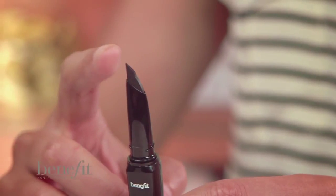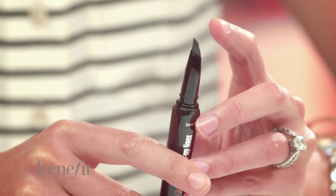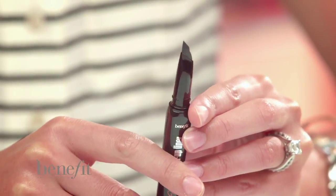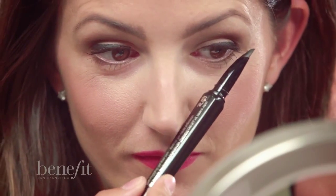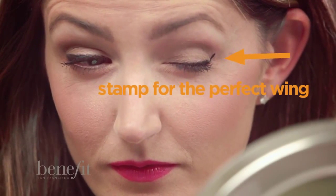Think of the tip of the pen as the toe and the flat surface as the heel. For a thin line, use just the toe. For a thicker line, use the heel. Now let's put a wing on it. Use your nose as a guide and then mirror the angle of your lower lashes to stamp the wing. The AcuFlex tip is the exact right shape to do this. Then simply fill it in from the top and you're done.